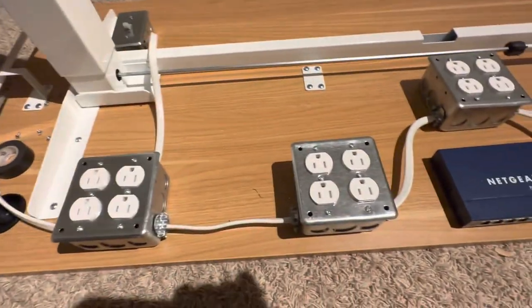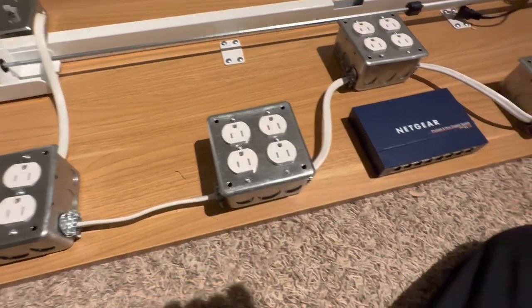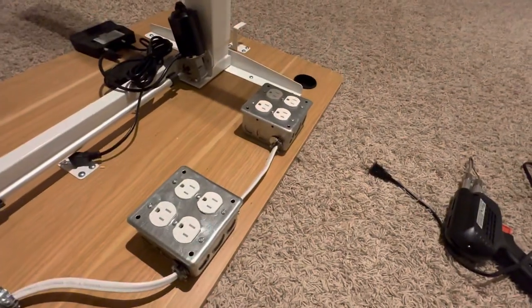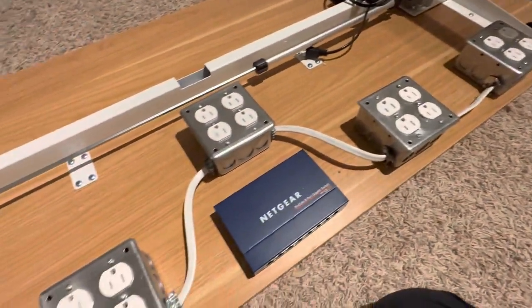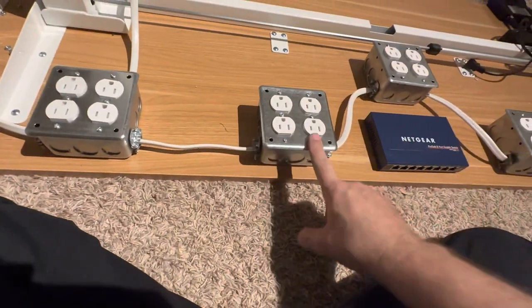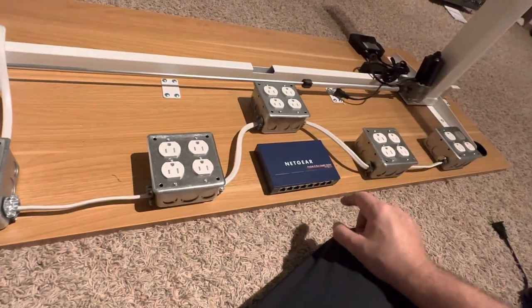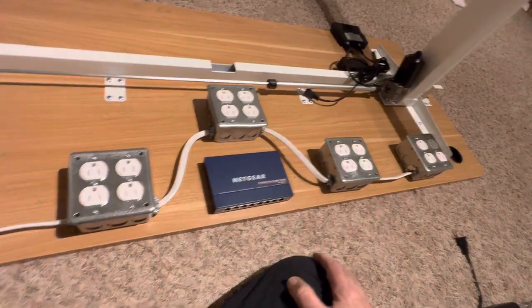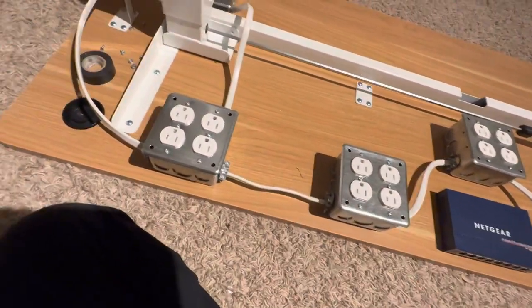The rest of the plugs will be dedicated to the computer and Raspberry Pis that run all night and other things. I have four, eight, twelve, sixteen — sixteen plugs which are on all the time, and twenty plugs total including the switched ones.